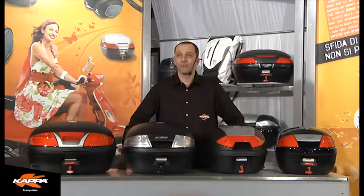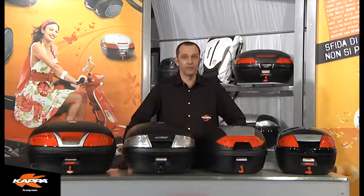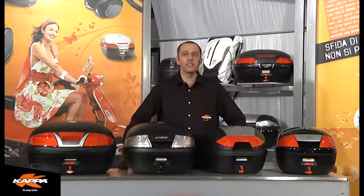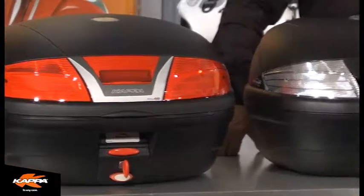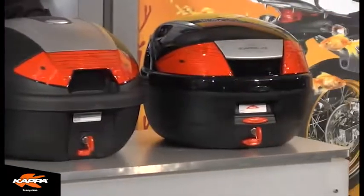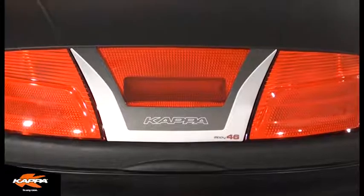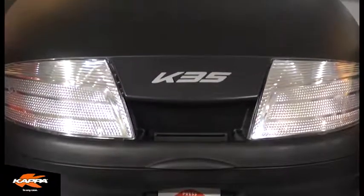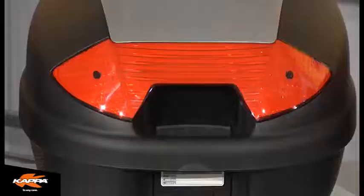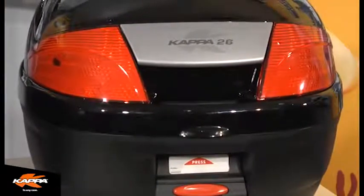Welcome to Kappa Video. Today we're going to be looking at the Kappa Monolock series range. This top case only series was originally developed and created for smaller displacement motorcycles and scooters, though now widely used for all available motorcycle and scooter models. The Monolock series from Kappa comes complete with a universal mounting plate and universal mounting hardware, making it a very versatile top case range.